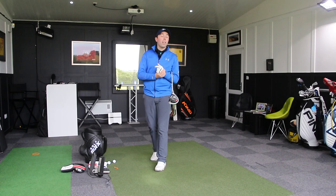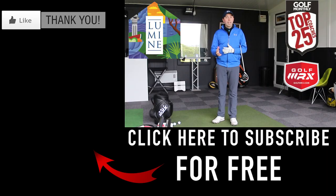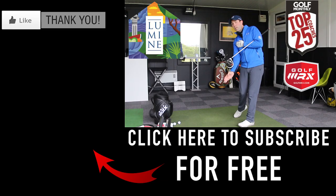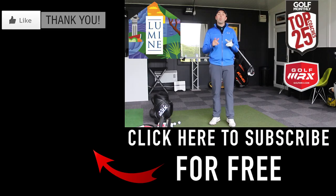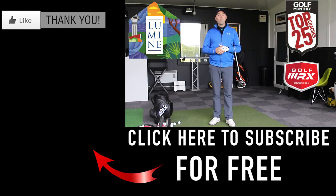Thanks for watching, guys. Hopefully you've enjoyed that video. If you have, do click thumbs up and comment below. Do you struggle with a shot like this? If you do, work on keeping that right shoulder back, delaying that right shoulder until you hit the shot, and you'll strike the ball much, much better. It's going to take patience and a little bit of practice. Thanks for watching — don't forget to subscribe by clicking the big red button down here. I look forward to seeing you next time.